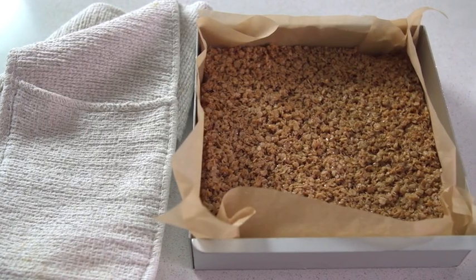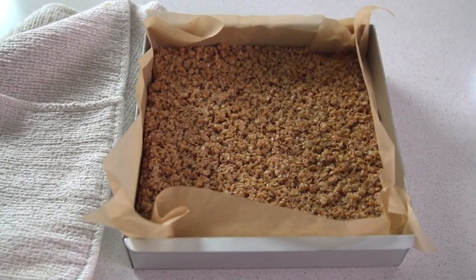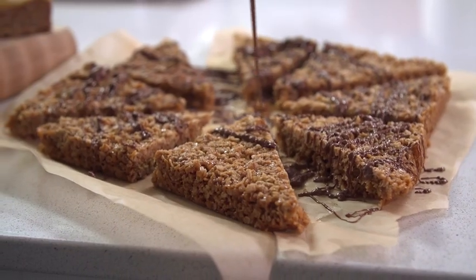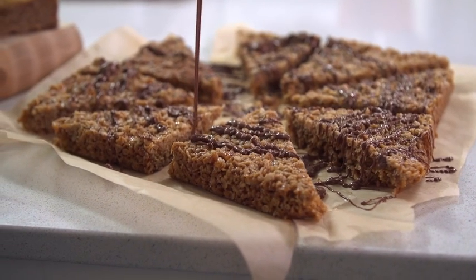That's had about 40 to 45 minutes now and it's lovely and golden. Just leave it in the tin for a few minutes until it's cooler, then mark it into some chunks and chop it up. You can then dip it in some chocolate or just drizzle some over if you like.